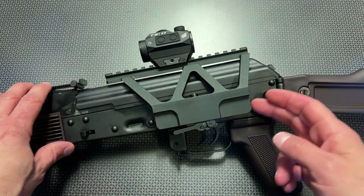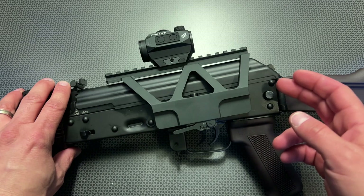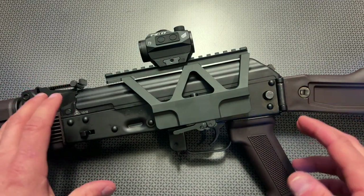I am back today with one of the absolute best high value and budget AK optics mounts that you can get for a side rail platform, under right at about $30.